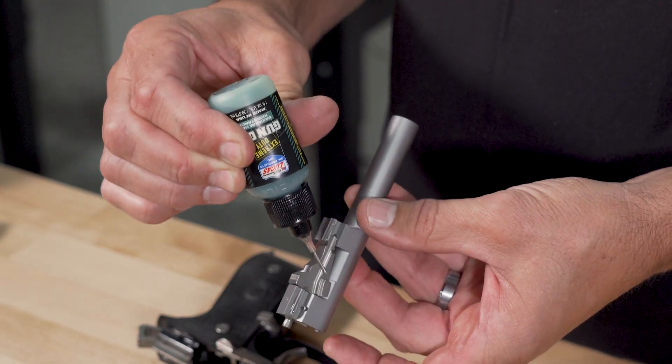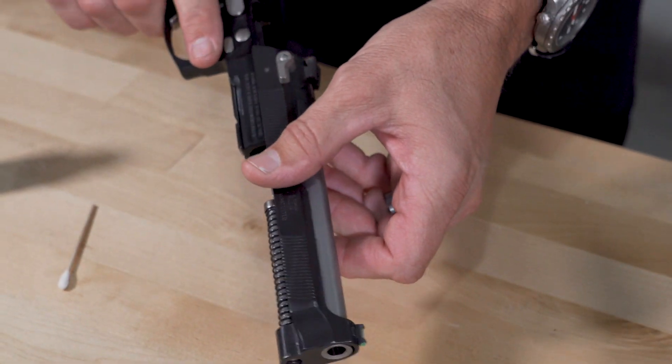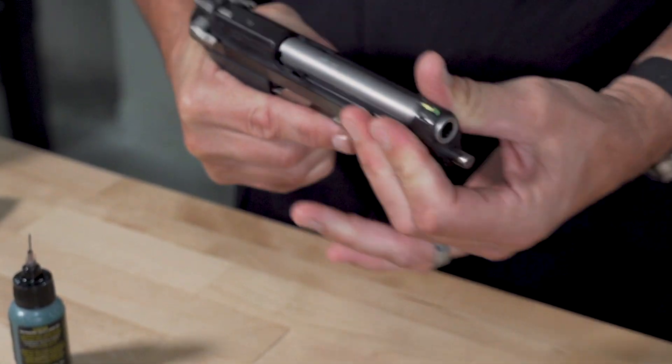Guys, go out there, make sure you keep your guns clean — don't over clean them but don't leave them really dirty either. It's kind of a balancing act. If it's a gun that you're carrying, it should probably be pretty clean when you put it into service. If it's a range gun, just keep it generally clean, make sure you clean that dirt off, and don't put lapping compound on your frame rails. Train hard, stay safe, and we'll see you next time.